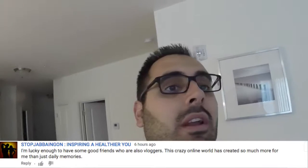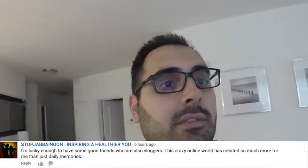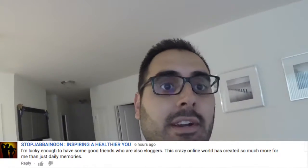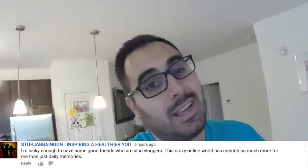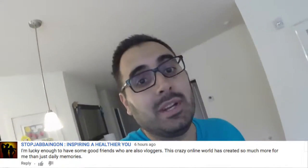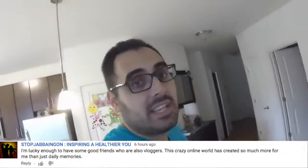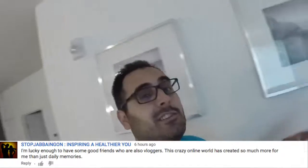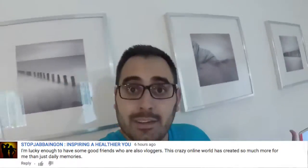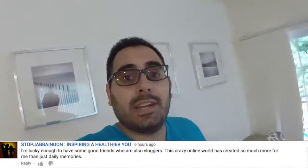Today's comment of the day comes from somebody named Stop Jabbing On, and he wrote: 'I'm lucky enough to have some good friends who are also vloggers. This crazy online world has created so much more for me than just daily memories.' Very, very true. I do want to say thank you to Stop Jabbing On — I know he made my video his mystery video in a recent vlog. So thank you, thanks so much for that, and thanks for being comment of the day.